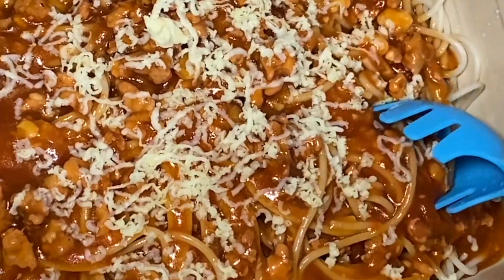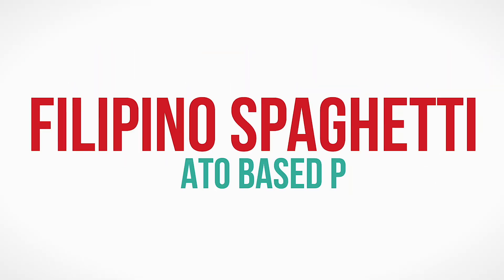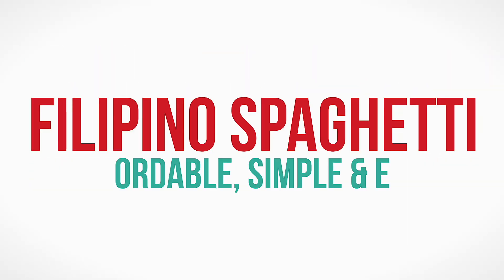What's up, friend! Have you tried Filipino Spaghetti? It is a version of the Italian spaghetti but with a sweet tomato base and is usually served as a snack or main dish. This recipe is affordable, simple, and easy. It's perfect for parties and events.